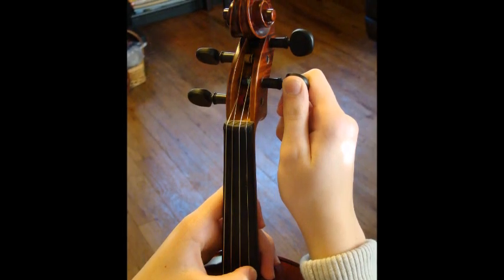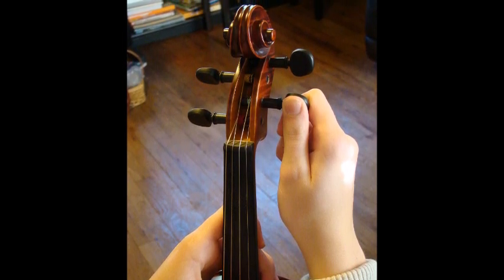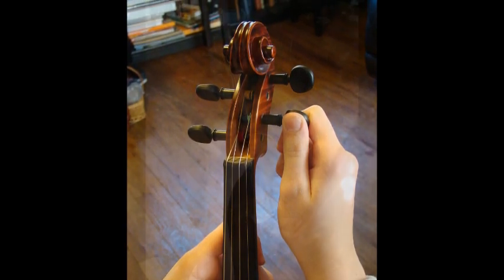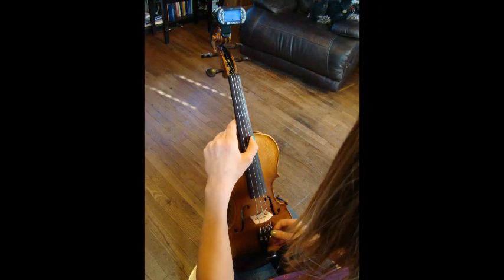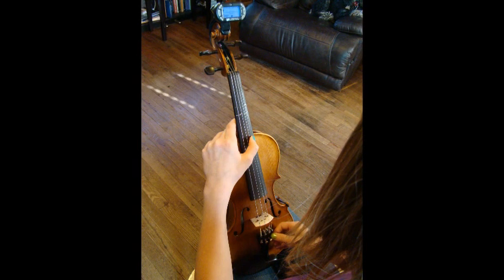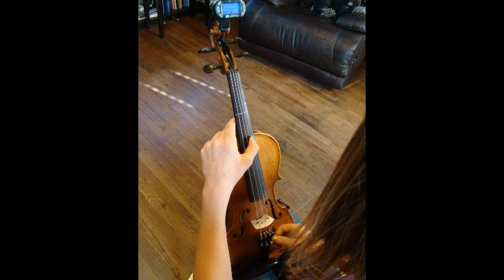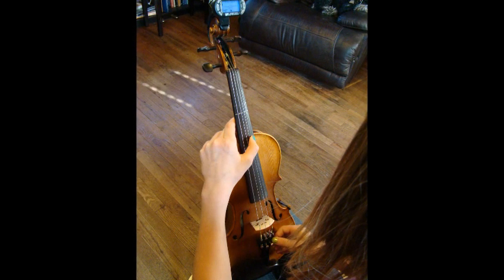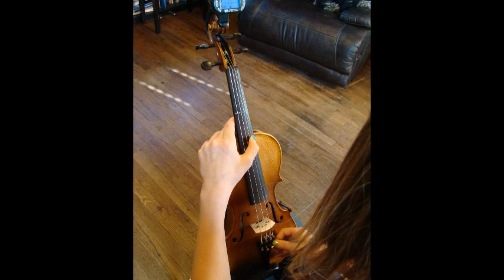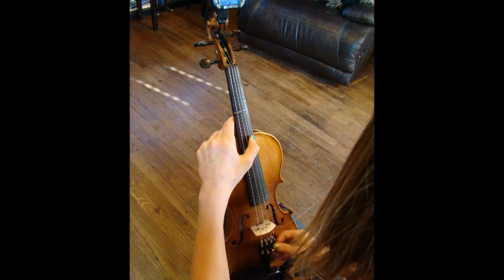The more often you tune the violin using the pegs, the more at ease you will become. In the beginning, if you are nervous and if you loosen the corresponding tuner on the tailpiece, you can probably tune low with the peg and tune the rest of the way with the fine tuner. For example, if you are tuning the E string — which is the one most likely to break — if you tune up to a D or slightly above, you might want to try to tune it the rest of the way with the tuner on the tailpiece.